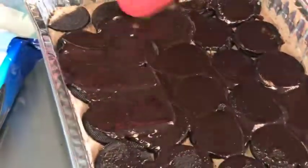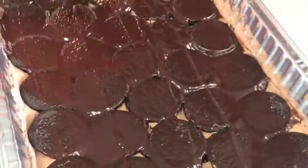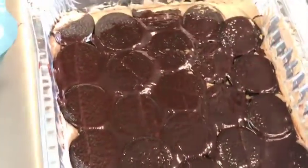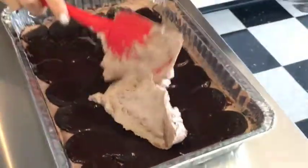You start to become a believer in this chocolate lasagna thing, aren't you? It looks pretty good - yeah, there's nothing bad about this. Another layer of whipped cream, and you're just going to continue to layer this till you get to the top. We're going to have another layer and then just our top layer to finish it.